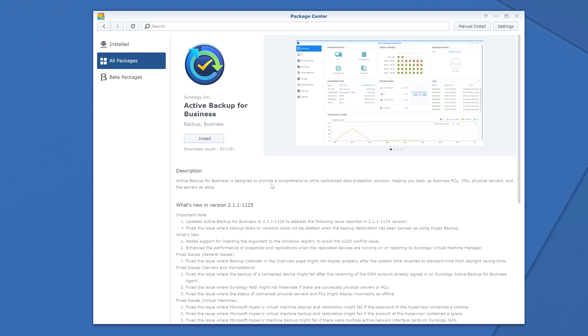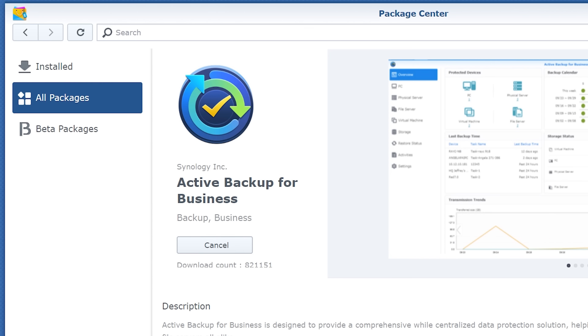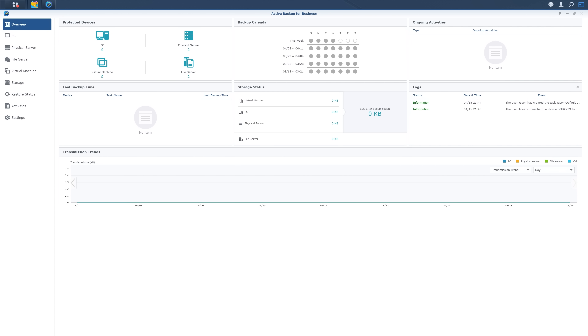Something that really surprised me and actually saved me money was something Synology offers called Active Backup for Business. When I originally started talking with Synology about my goals, I recommended Acronis because it was software I was familiar with — it allows you to actively back up computers on a schedule. But Synology told me right out the gate that Active Backup comes free with all their NAS devices.